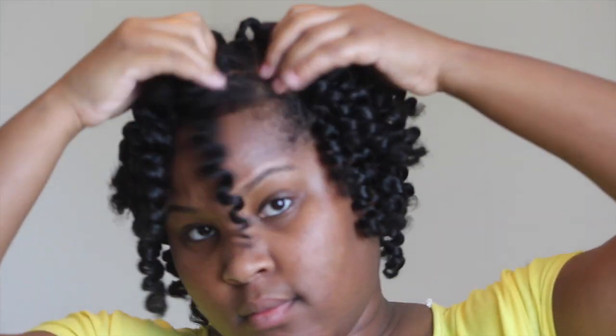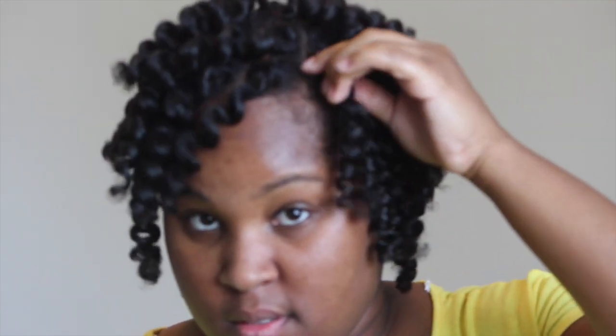Now that all the rods have been removed, I am going to start separating the curls. I'm going to bring it in close so you can see what I'm doing — I'm just twisting the curl in the opposite direction that I twisted it, and I am going to release the two pieces, leaving two uniform gorgeous curls. Now let's go ahead and finish separating that hair to get a bigger picture.